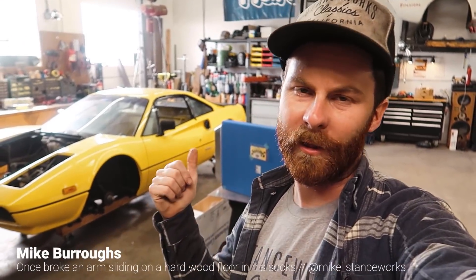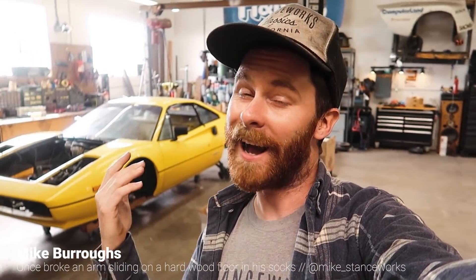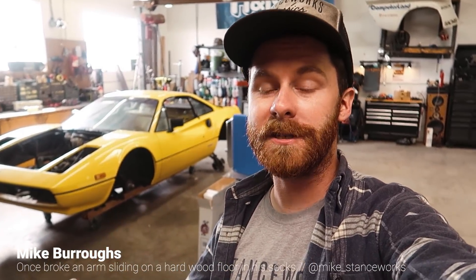Welcome back guys. We're working on the 308 again. I said at the end of the last episode I'm gonna pull the engine out and get started on planning out a fuel cell, and spent the next handful of hours getting pretty excited about that. However, change of plans because last night my buddy Robbie from CSF stopped by with a bunch of cooling parts for the car.